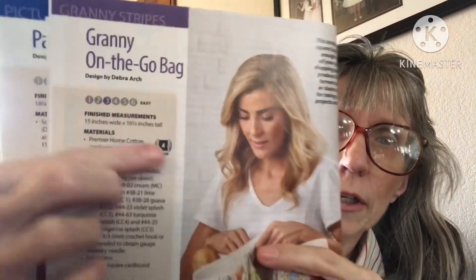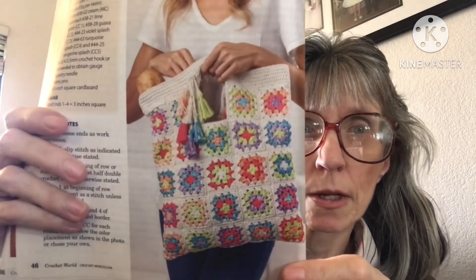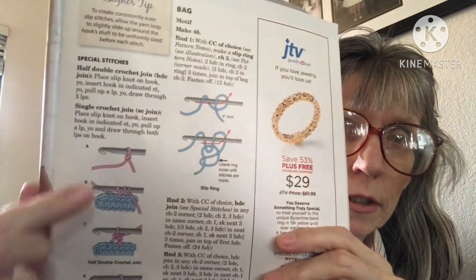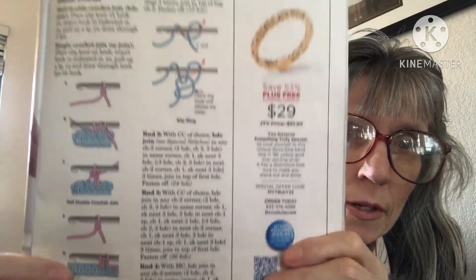The next one is the Granny on the Go Bag — this is the bag that was on the cover! It is an easy pattern, four weight yarn. The finished size is 13 inches wide by 16 and a half inches tall. There's a designer tip to help, and they show different stitches as well.